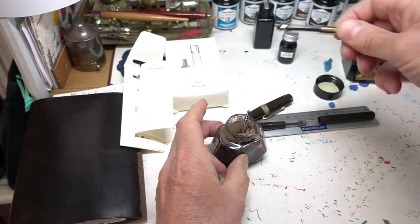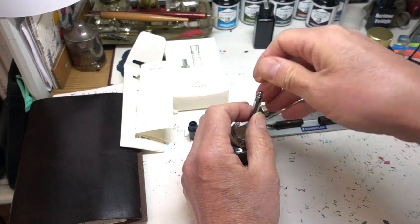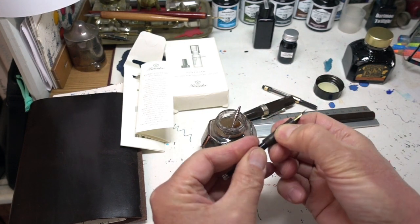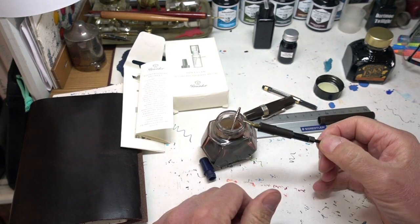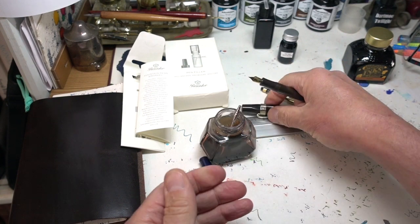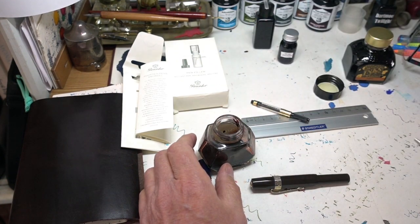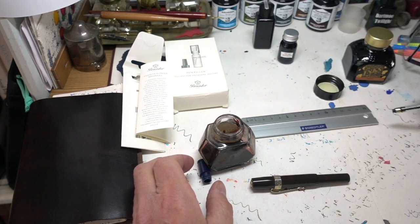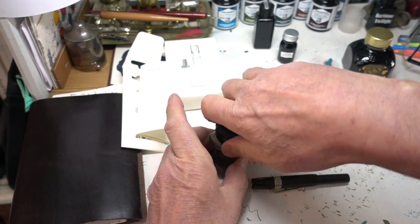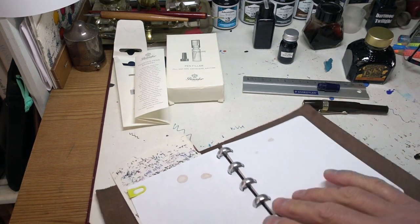Does it work with all types of pen? Very likely — in fact, yes it does. Here's my Kaweco which I actually want to have filled right now, so all I do is suck it up — there you go, done. Can you imagine a more simple and effective way of filling your pen when you're trying to get the last dregs out of the bottom of an ink bottle? To me that is just about the perfect design in terms of simplicity and efficiency. I've now got to clean all these things out — the trouble I go to just for you guys.